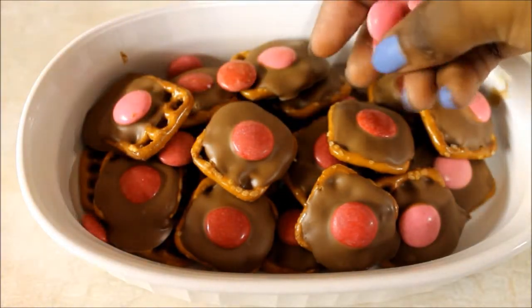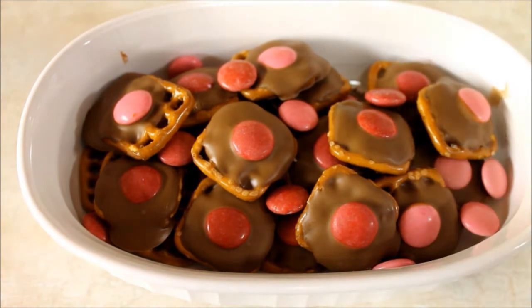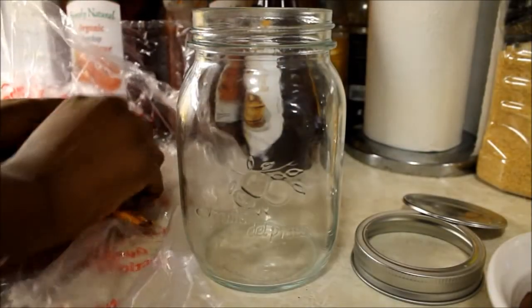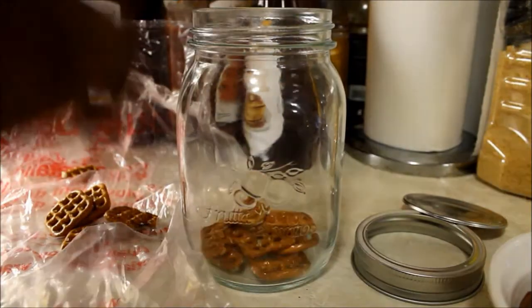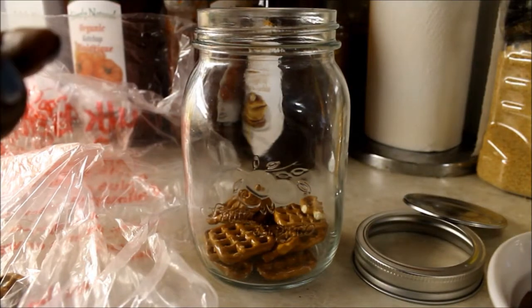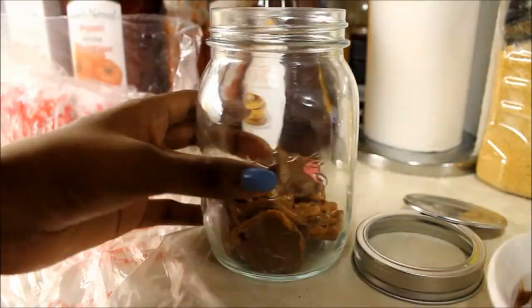So if you're sharing with family, you could put them in a cute little bowl like that and just lay some Smarties around them. Or if you have somebody special, you can take a mason jar and kind of make like a trail mix, or you could just put them all in the mason jar. The mason jar is so cute because it's very vintage and it's reusable.